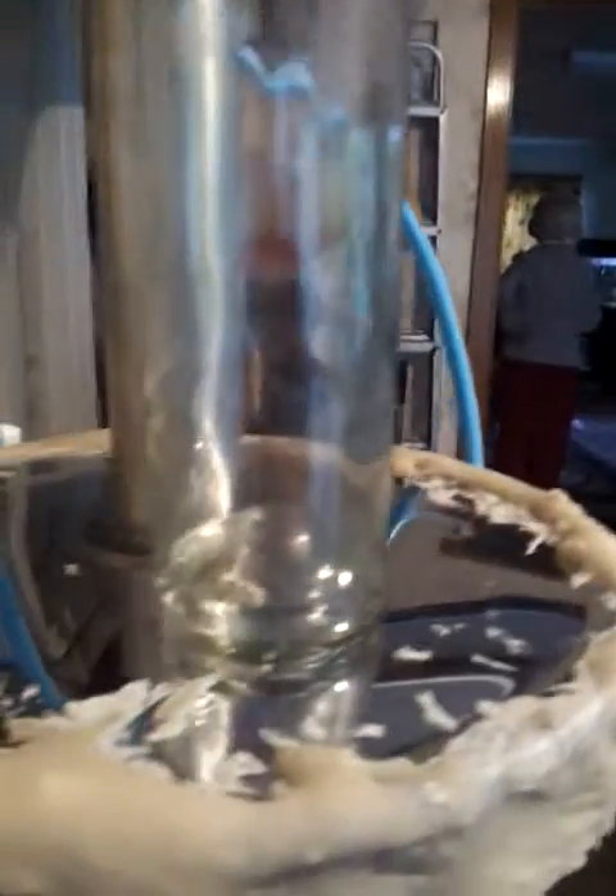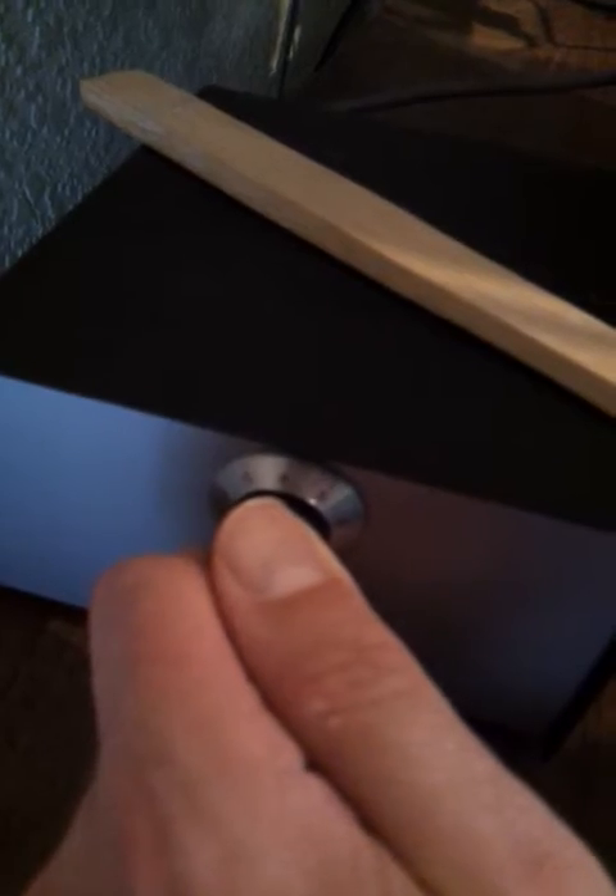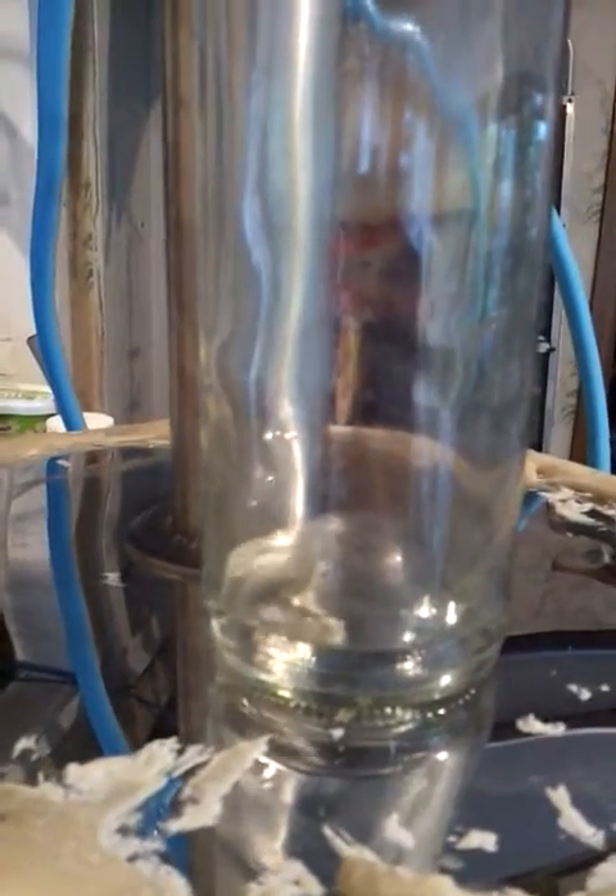That might be a little bit too drippy at the moment, so I'm going to turn that down. And as you can see, the drip rate will start to decrease.